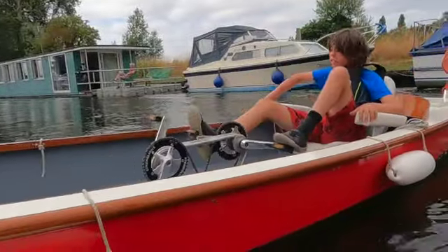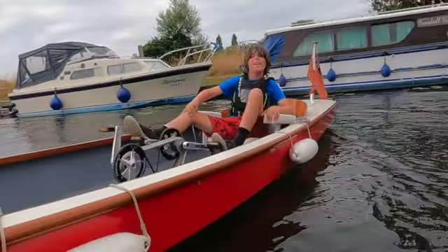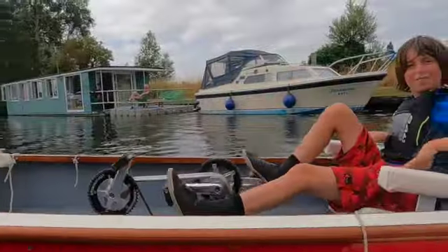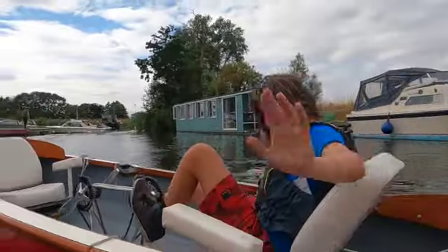Way better than it used to be. Come hire right now at Hipperson's.co.uk. Bye!